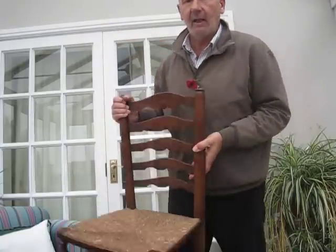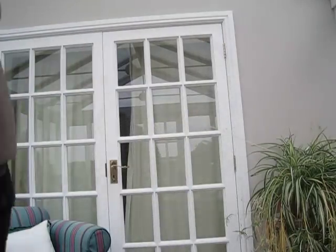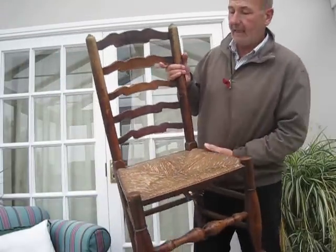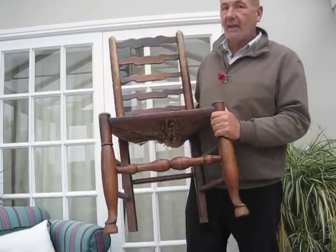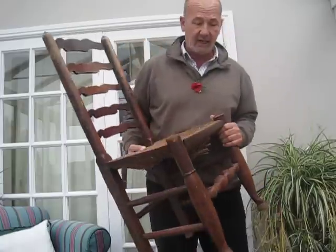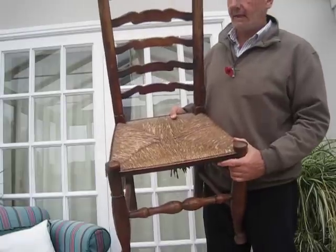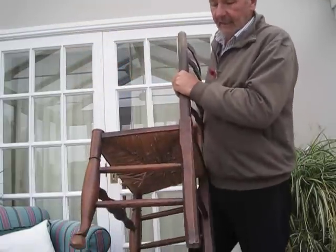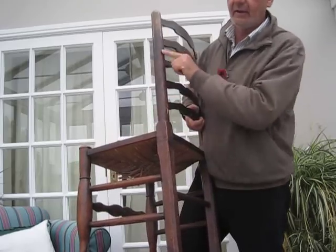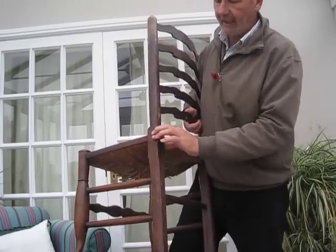Now how do you tell a Lincolnshire chair from a Lancashire chair? It just so happens that I have a Lancashire chair here. The first thing you notice when you pick it up is that it is a lot heavier than the Lincolnshire chairs. There are quite a few different features. The back leg is square at the bottom and turned at the top — the original blank would have been square.